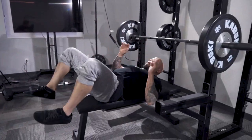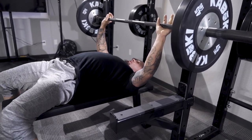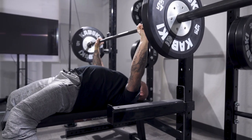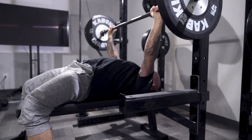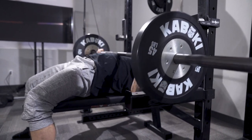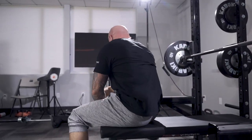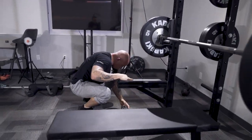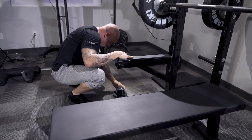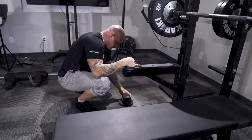Now if I sink the bar — same setup, middle finger on the rings — let's see what the velocity device says. 39.46 and 40.46.